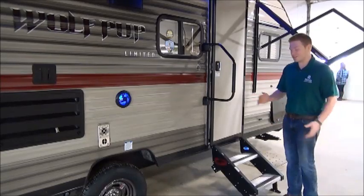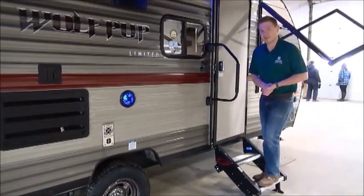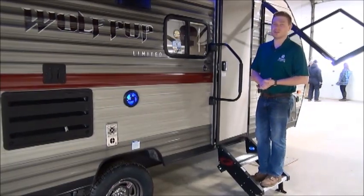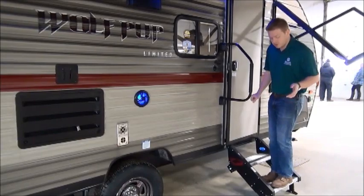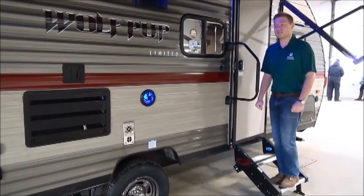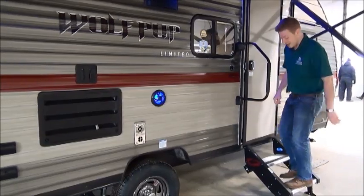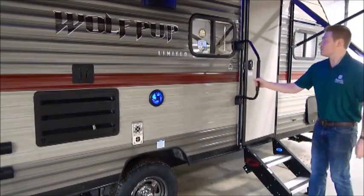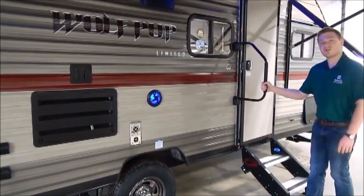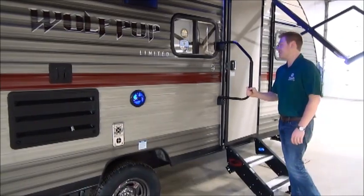Before we step inside the trailer, I want to talk about a couple more things. First is the sturdy step — a really great feature that you don't usually see on trailers of this size. I weigh almost 200 pounds and this thing does not budge one bit. Normally when I'm walking in and out of a trailer it rocks the whole thing, but that is not the case with the sturdy step. Second, you do get a grab handle too, so if you're a little off balance — maybe after a night sitting by the fire — that'll give you a nice hand as well.